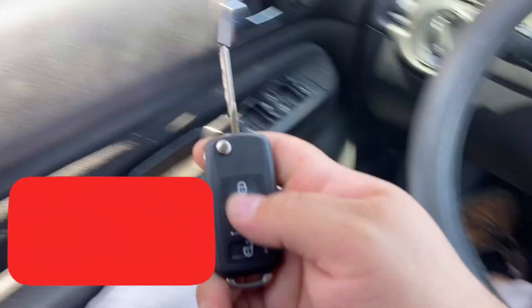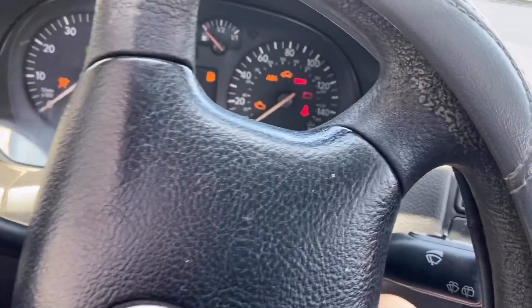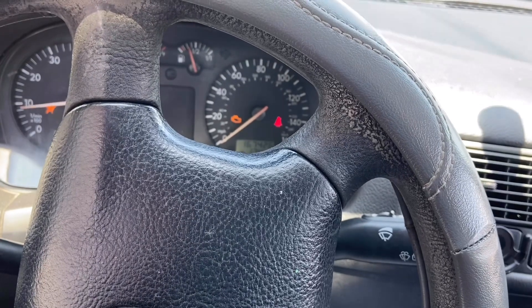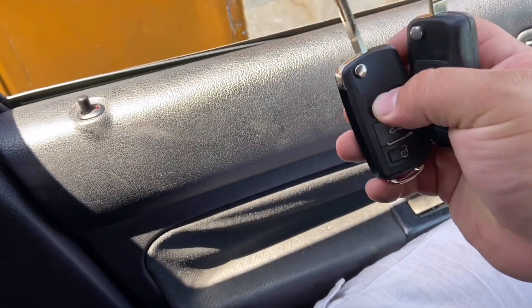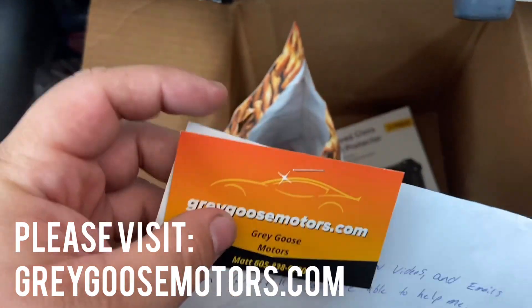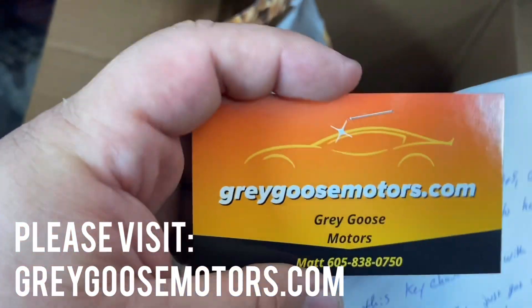Thank you guys for watching. If you like this video, make sure you hit a like and subscribe to my channel for more cool videos. If you have any questions, you can always email me. Until next time, take care. Huge shout-out to Grey Goose Motors in Pierre, South Dakota — 28889 Clover Road. If you guys need some motor work, hit them up. Thank you so much — got the prep posts, screen protector, lucky heads, and gift cards. Appreciate it.